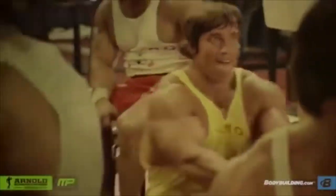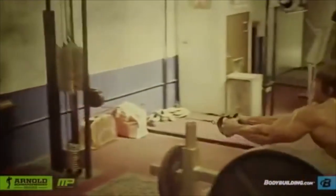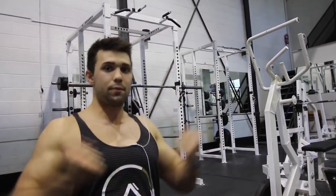Arnold does these in an interesting way — he lets the weight pull his body. Some people like to keep their torso tight, but what he does is pull his chest over his knees, stretch his lats, come back, and get a big squeeze.